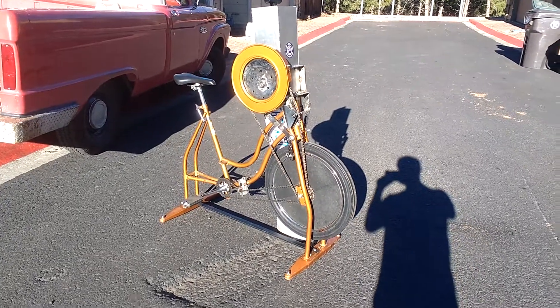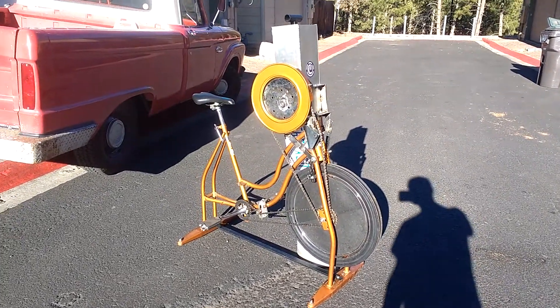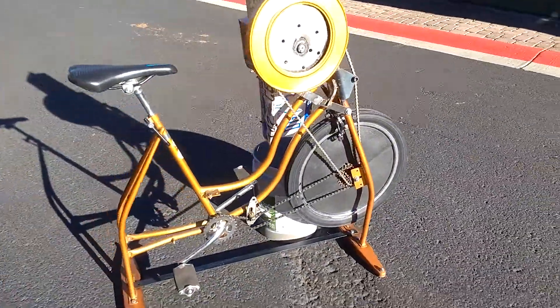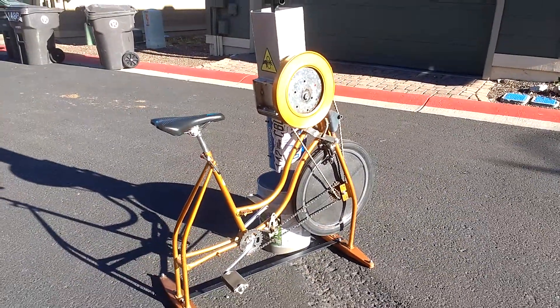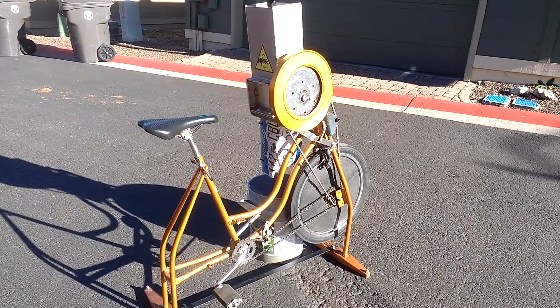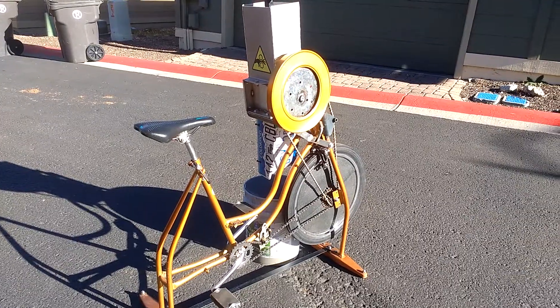Hi, it's Tyler Lanier here with Praxis Plastics, and here's my shredder. I just got it back from my fab guy. This is to run a Precious Plastic plastic shredder for plastic recycling. If you want more information, visit preciousplastic.com.